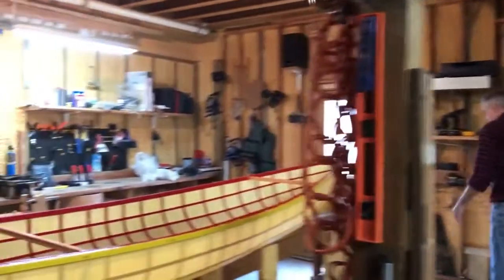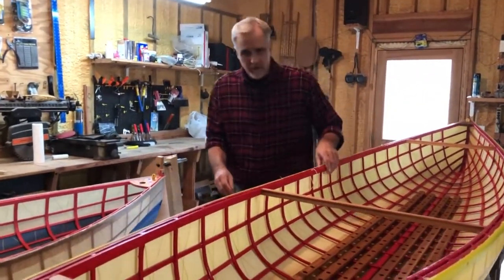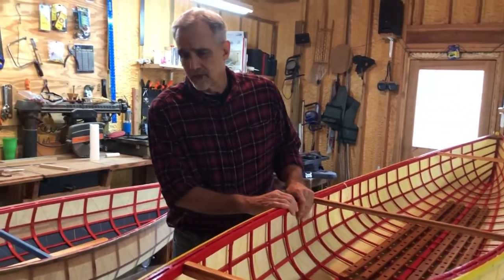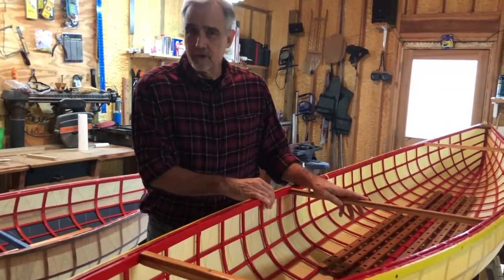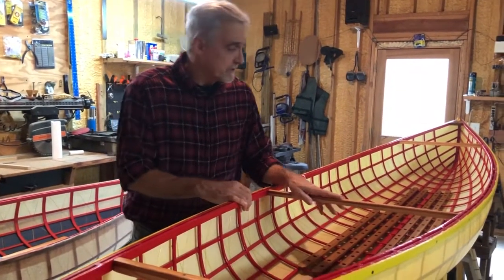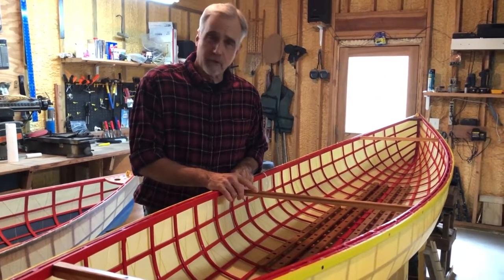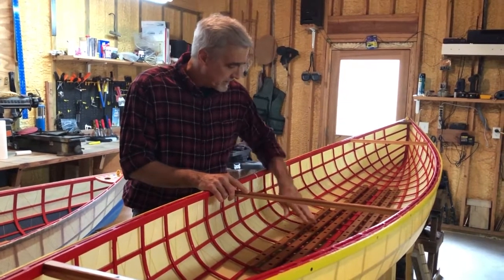Now we're going to talk about the heavyweight Dacron. We've been carrying this since sometime around Labor Day. This is a nine-ounce Dacron — our standard Dacron is 3.7 ounces. It's a good, tough material. They cover airplanes with it and then take them up thousands of feet in the air, so it's tough enough to deal with that.